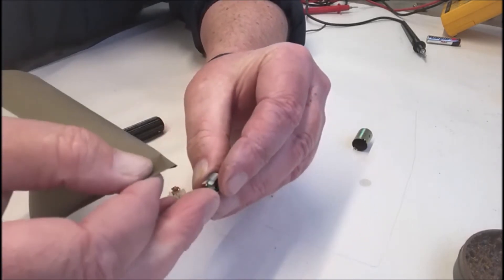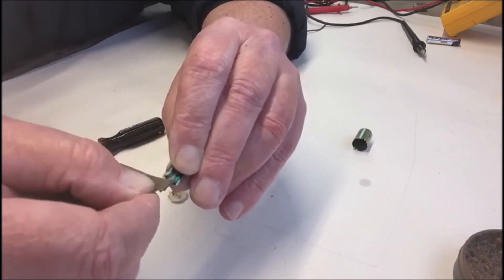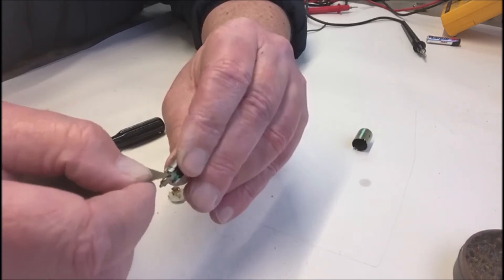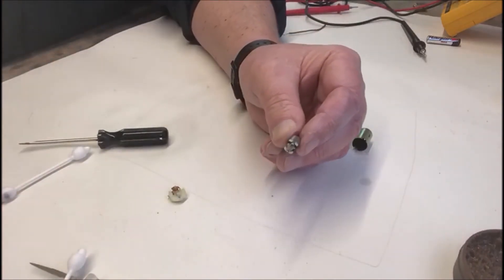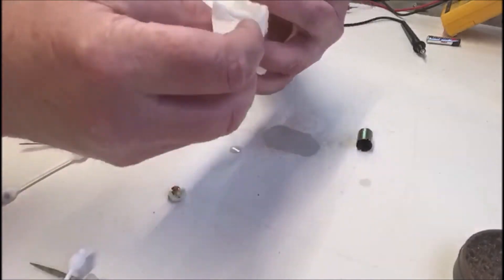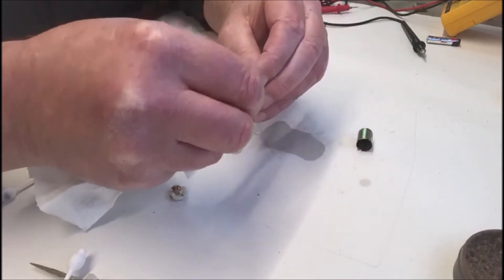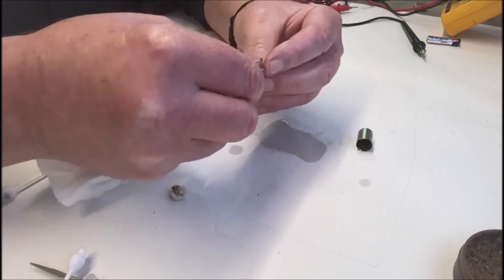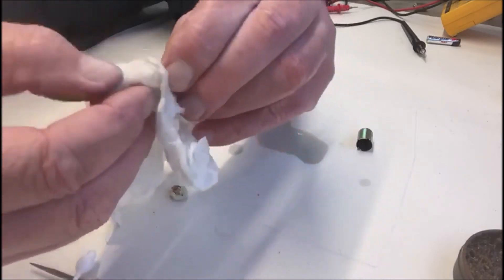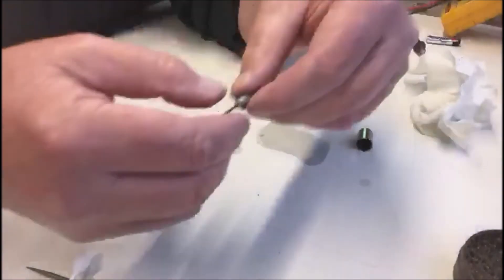Not too much. Turn it over and make sure you do both sides. Grab some more alcohol, and just get that all cleaned off. Make sure you take out any bits of paper that might be remaining, and of course there's a very simple type of bearing there — make sure that's nice and clean too. Get everything clean, that's all you've got to do. For as long as you have continuity and resistance, that should be okay.